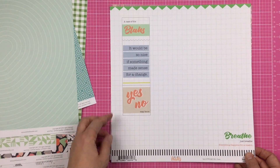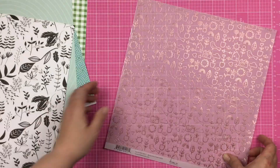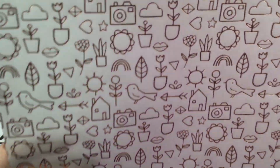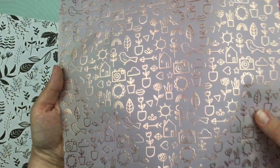Then we have a Case of the Blas, and on this side, some black and white floral. And then there is a specialty sheet in rose gold, and this is from the Dream On collection — spring icons.